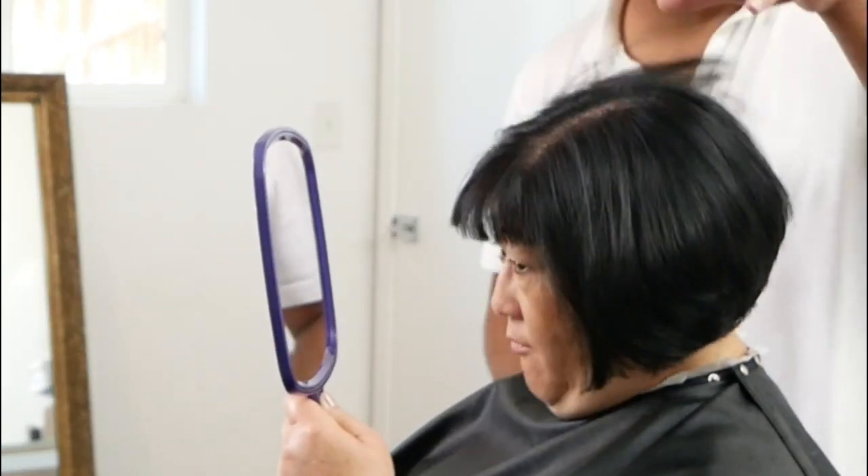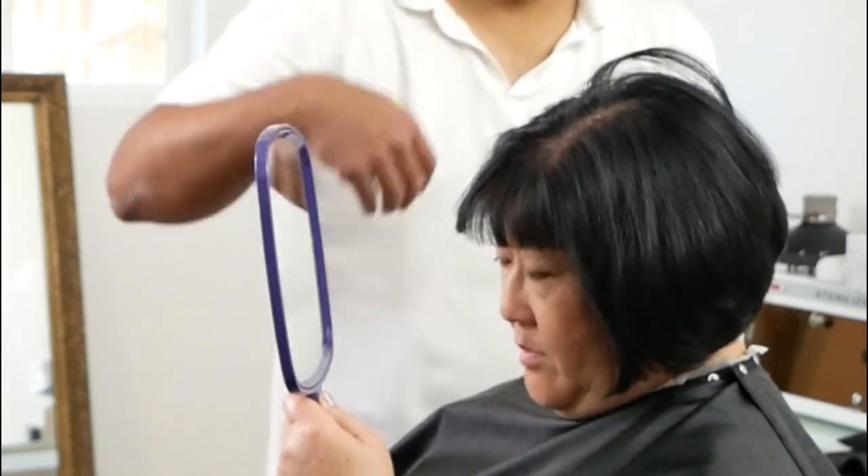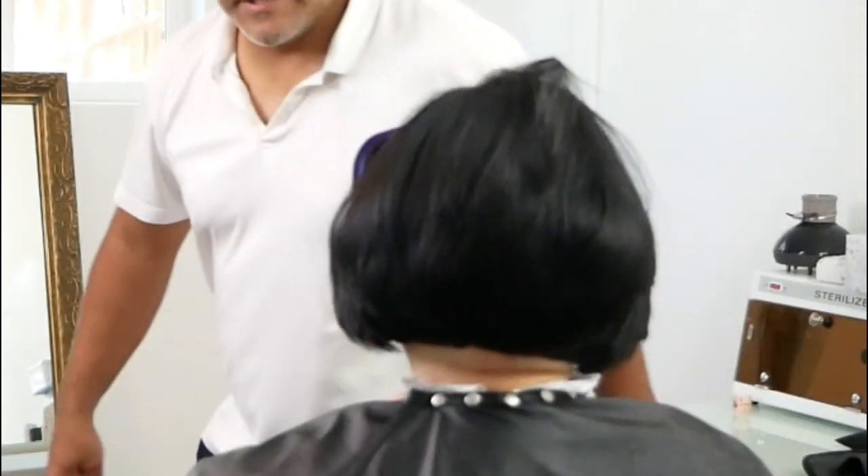We've come to the end of another haircut. If you enjoyed this video, please give it a thumbs up. Don't forget to ask your questions or put your comments down in the comment section below, please subscribe to this channel, and as always, thank you so very much for watching.